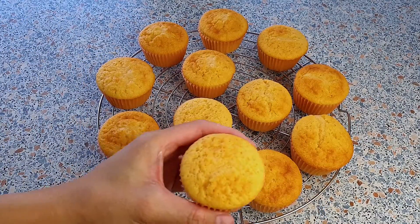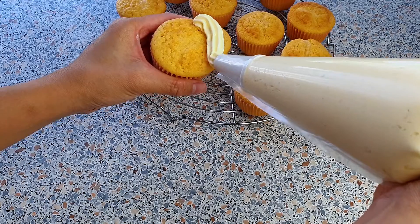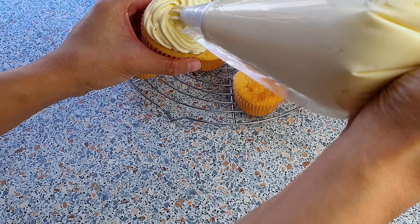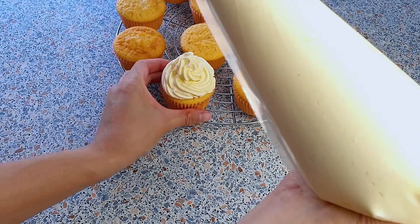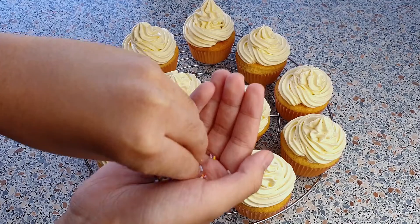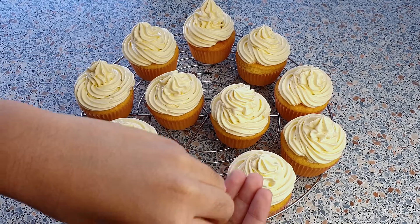There are many ways to frost cupcakes. I'm just going to keep it simple today and start around the outside of the cupcake, come around in one big circle, and slowly make a swirl, just like so. A cupcake is not a cupcake without the sprinkles — that's what my son always says. He will be sprinkling the cupcakes today.